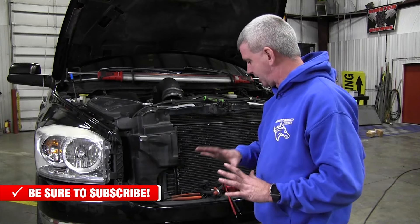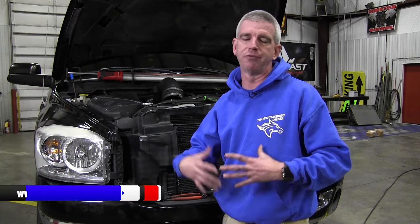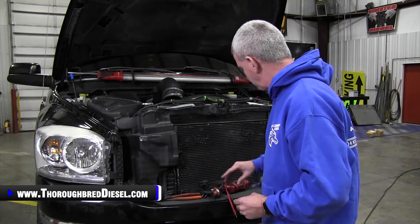This truck has got a failed cord. A lot of people, the first time — if you plug your truck in and the heater doesn't work — think the heater's bad. Well, what we tend to find is more than likely you've probably got a cord problem as opposed to a heater problem. And I'm going to show you that real quick on this truck.